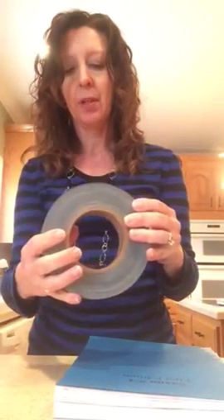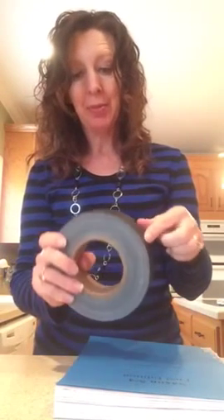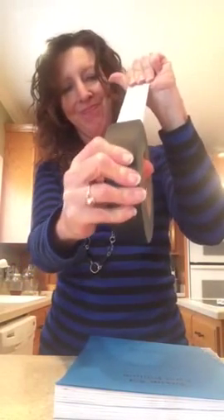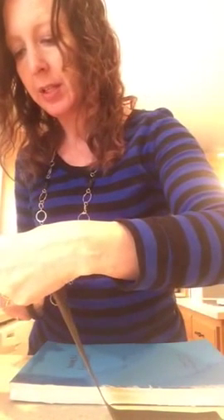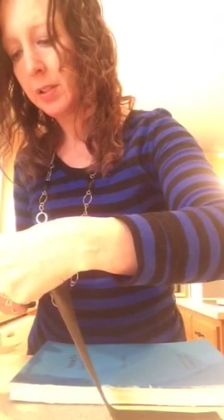Now I got some cloth binding tape off the internet. I thought it was rather expensive, but it's a huge roll and it looks like it's going to last me a while. I think this is about an inch and a quarter, inch and a half — I would have gone two inches if I had this to do over. First I cut — I just try and cut a straight edge without cutting myself.